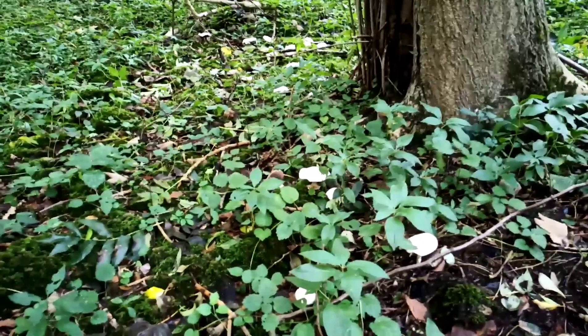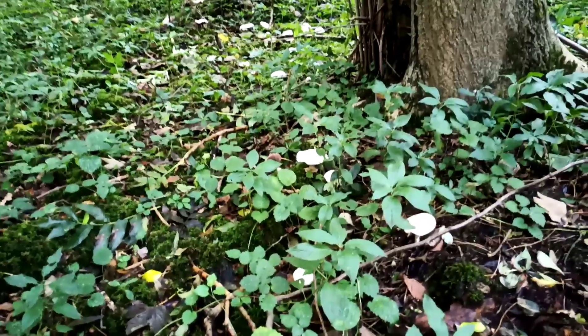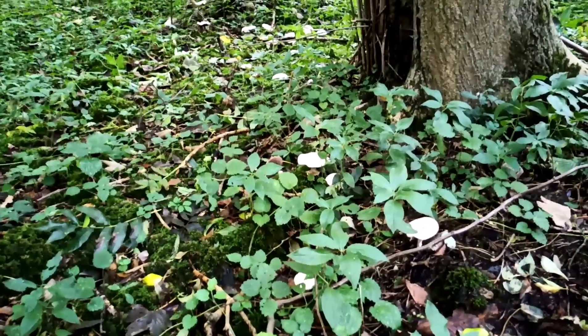I thought I'd take you through the ID of a common but poisonous species that is a horse mushroom, wood mushroom, and field mushroom look-alike.